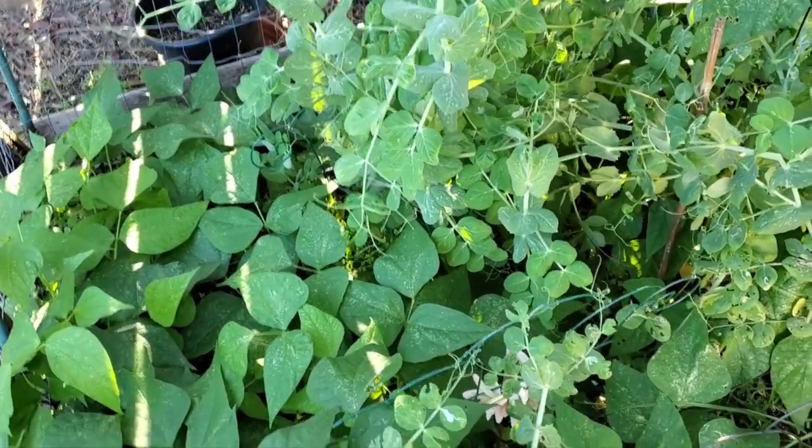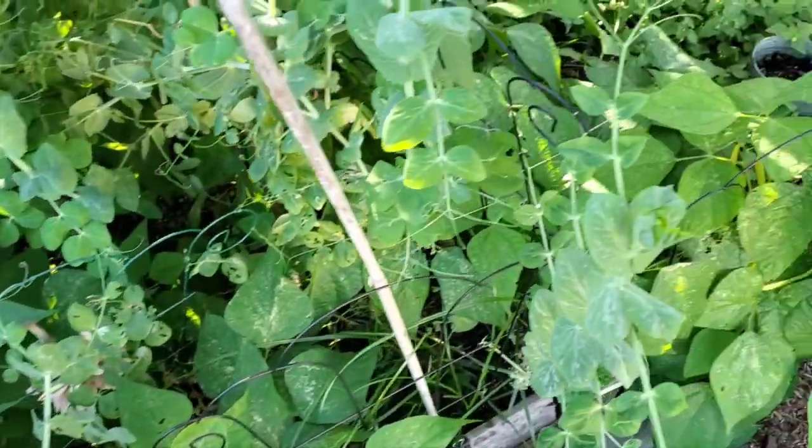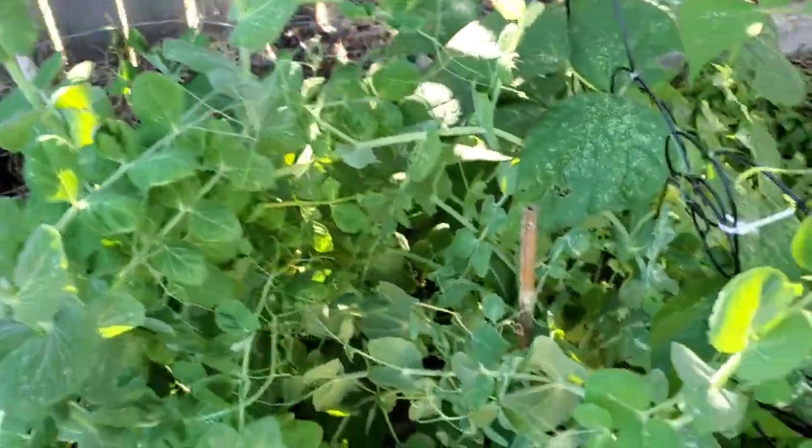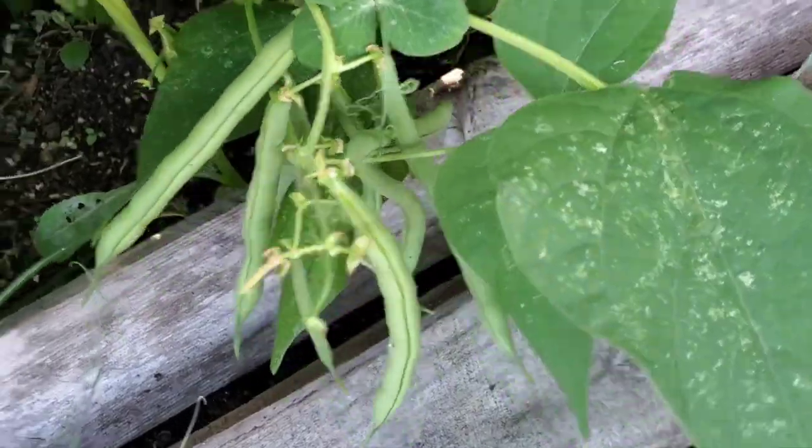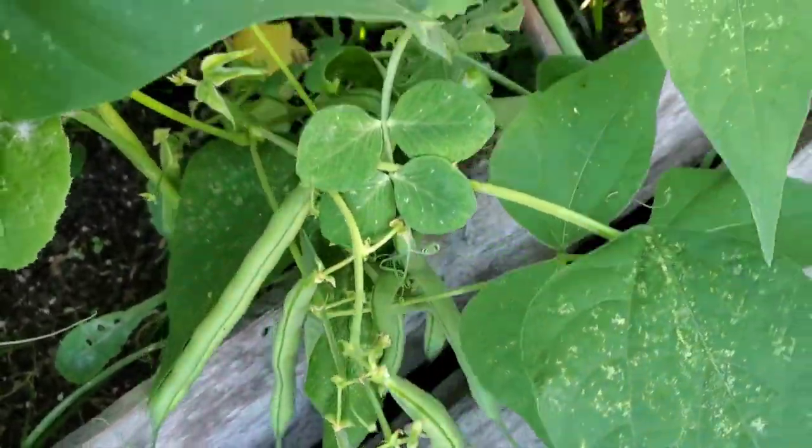It's time to harvest some more green beans and yellow wax beans. I don't see any of the peas coming up yet, but I see a lot of the green beans. Look at those green beans — that's a bunch of them now.